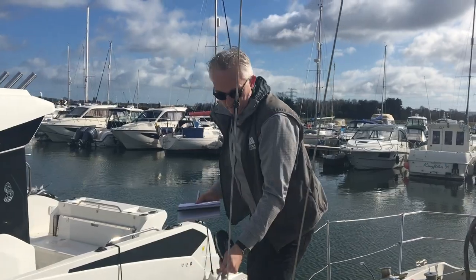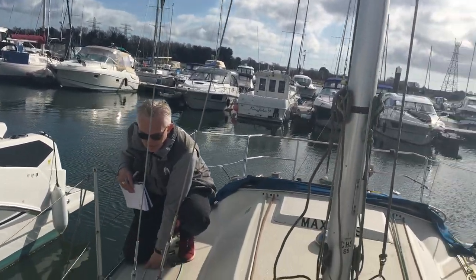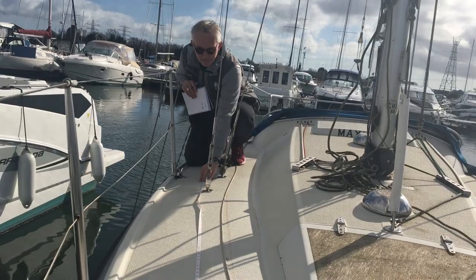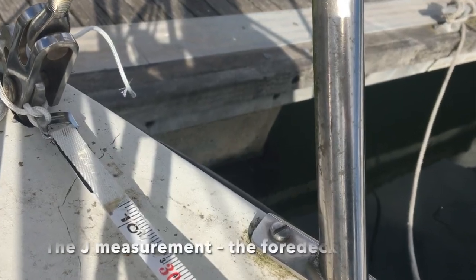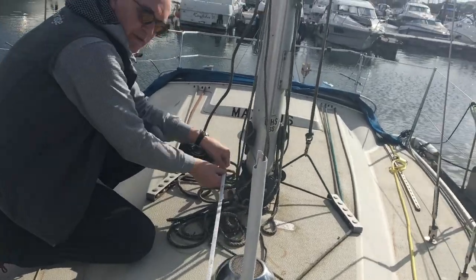Hi, I'm Ali from Practical Boat Owner Magazine and I'm here with Daryl Morgan, Technical Manager of Bainbridge International. Daryl came down to the PBO project boat last week to measure up for some new sails, and this is the next stage in the process. We're going to take the measurements we took on board and input them into the sail design programme to create a set of sails for Ali's new PBO Maxi 84 Maximus.